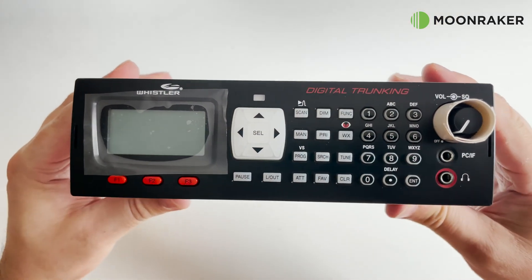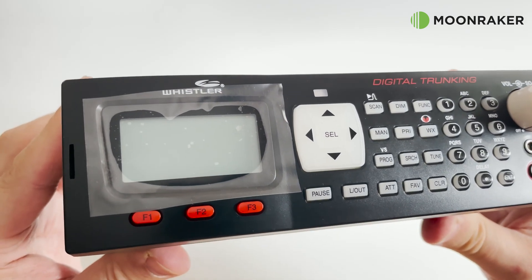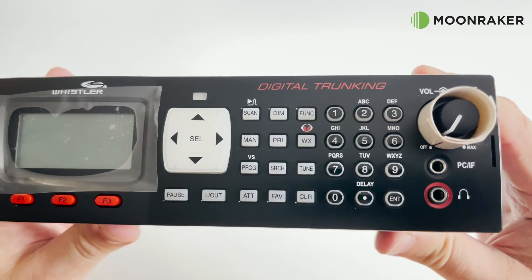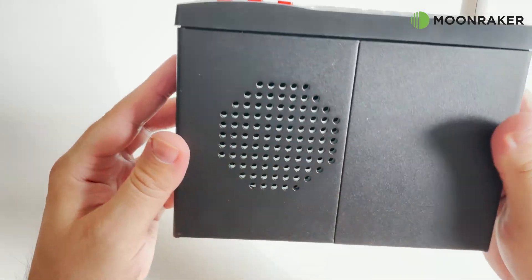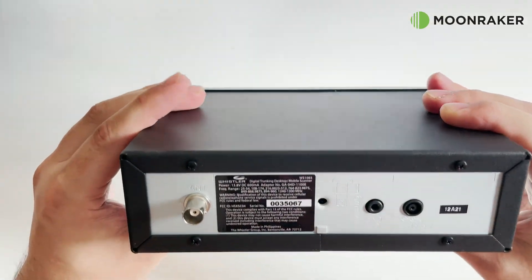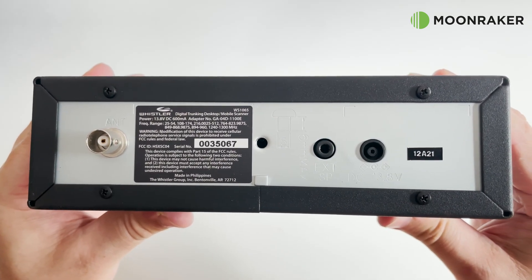The carefully designed WS1065 has all of the buttons and LCD on the front panel, each button clearly labelled and illuminated when powered on. The speaker is located on the bottom panel, with an extension speaker socket located on the rear panel along with the BNC connection and the 13.8V DC power input.